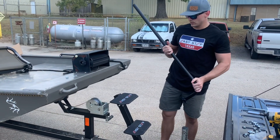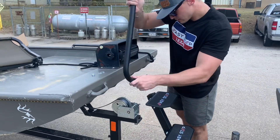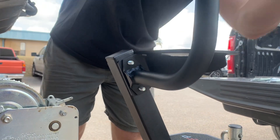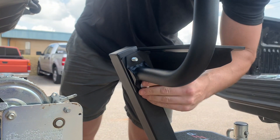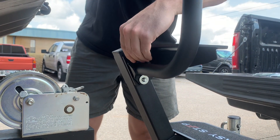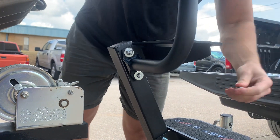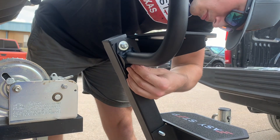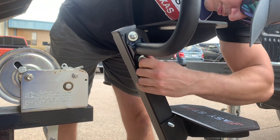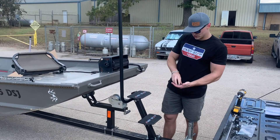We'll be attaching the handrail to the starboard side on the top step today. All you need to do is simply take the holes of your handrail and align them with the hex bolts coming through your step tube. Take your washer and nut and tighten it in place. Now that we have the handrail in the position we want it, the last thing to do is take your remaining washers and nuts and tighten everything up.